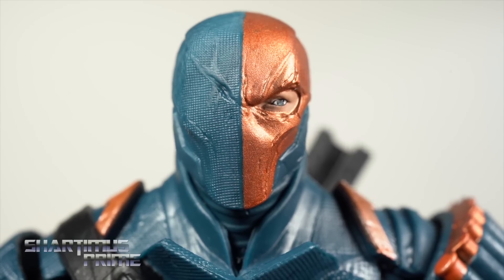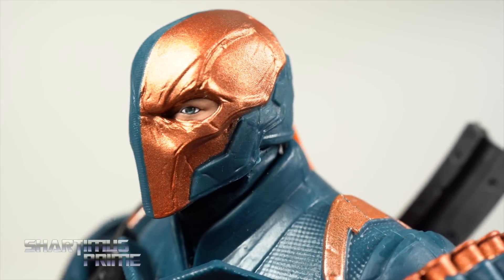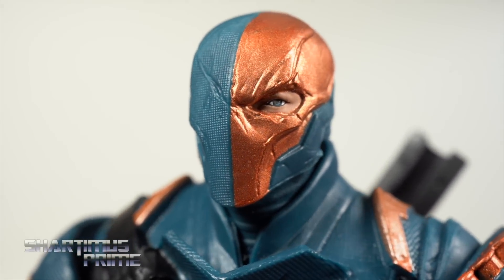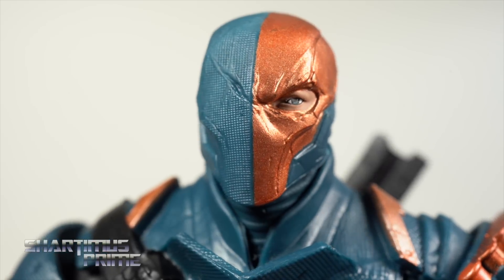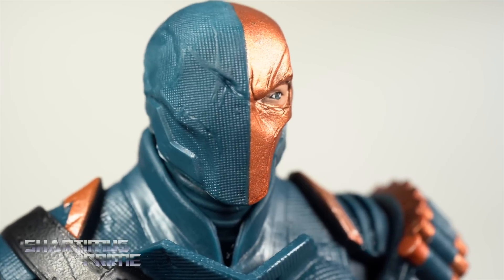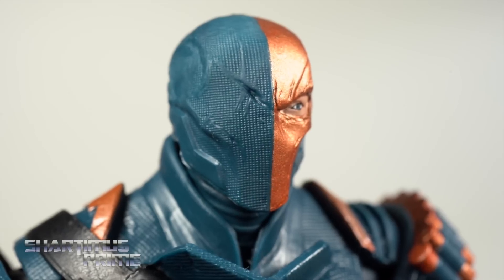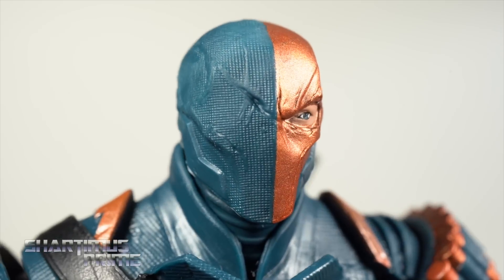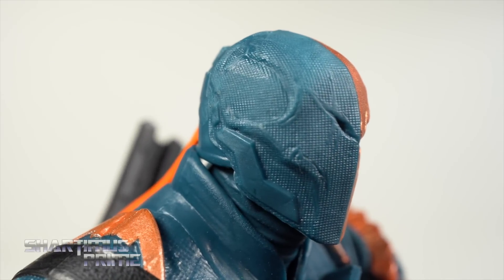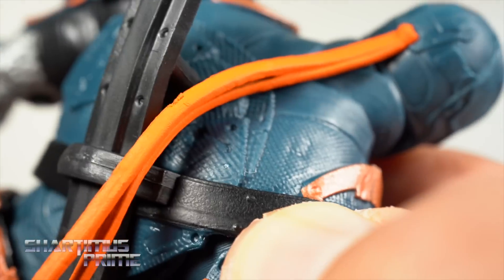At first I wasn't the biggest fan of this metallic orange color on the figure — I thought it wasn't saturated enough — but after taking numerous photos I'm pretty happy with it. I actually really like how it looks. Nice clean paint apps for the flesh tone and the eye right there. The texturing on this side of the mask looks great, and I love this added detail of some scarring or battle damage — that looks great with the sculpted detail.